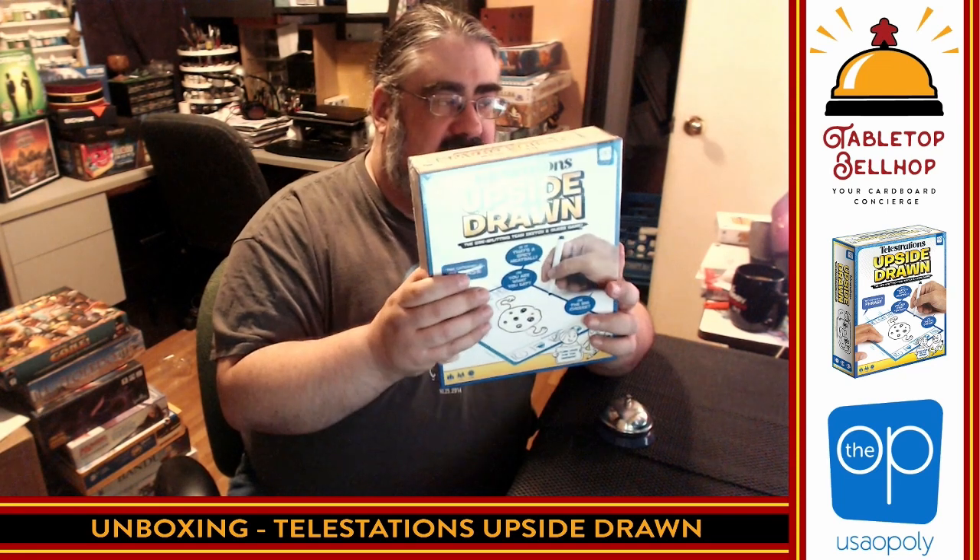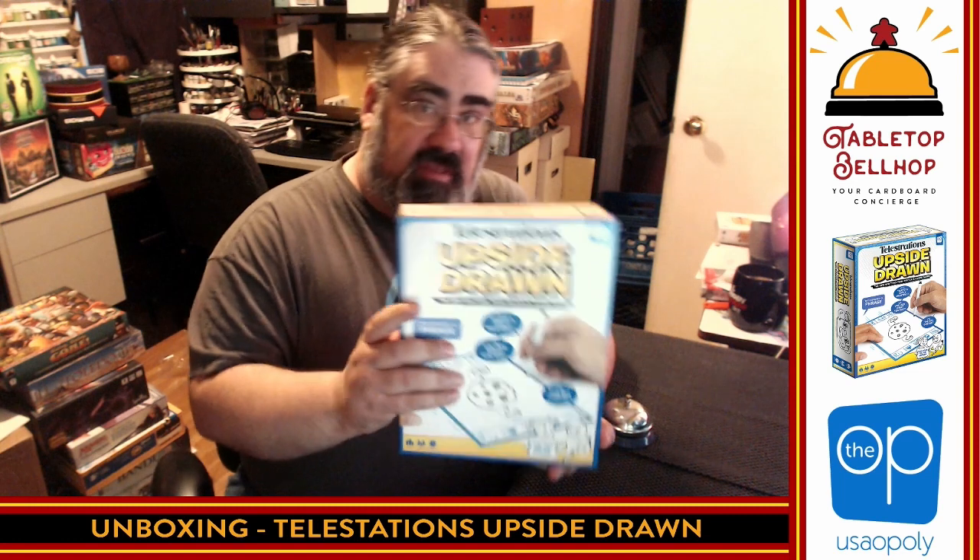Enough about me though, let's take a look at Telestrations Upside Drawn — I always want to say upside down, obviously it's upside drawn. So as you can tell, I have not opened this before you; I have not seen what's in this box. This does say it's ages 12 plus, for 4 to 12 players, plays in about 20 minutes, so nice and quick.